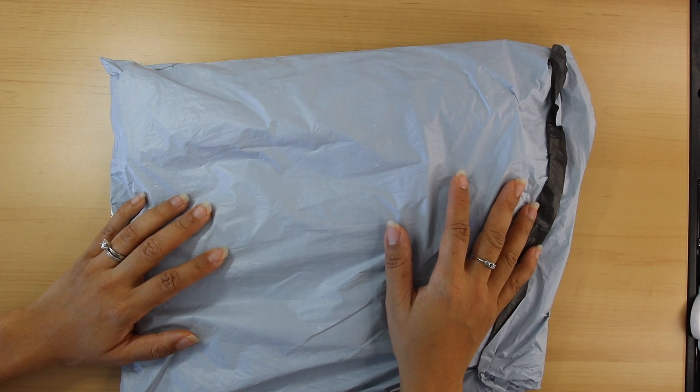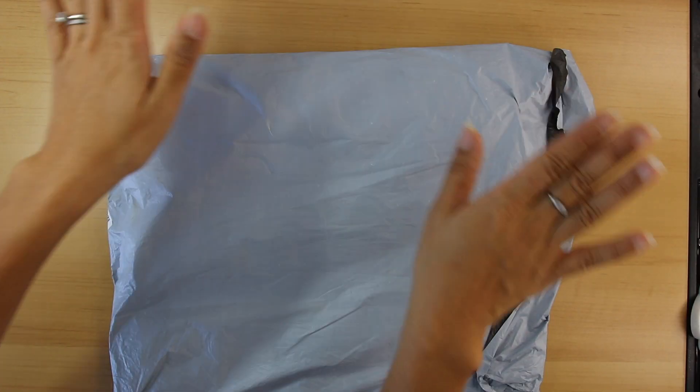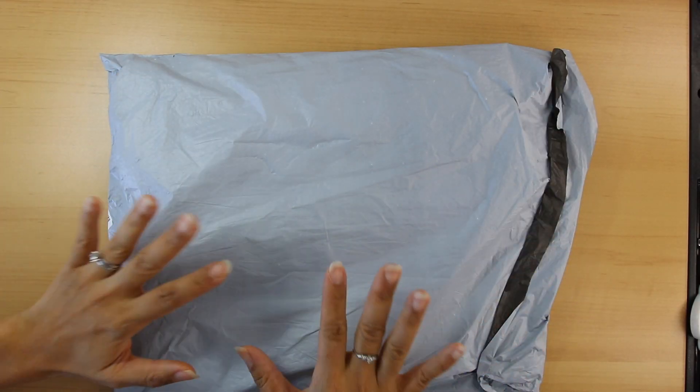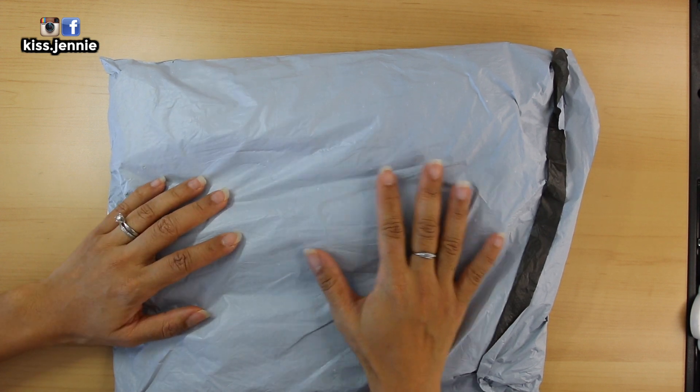I seriously don't know what to say. Hey, what's up y'all? It's me, Jenny here. Welcome to a brand new episode of Getting Some Me Time Through Crafts.